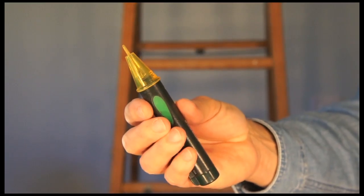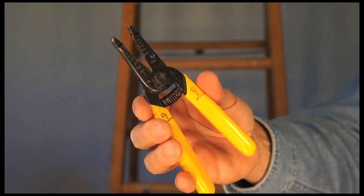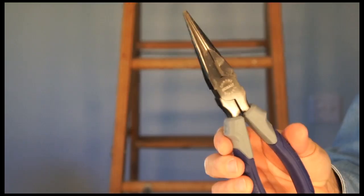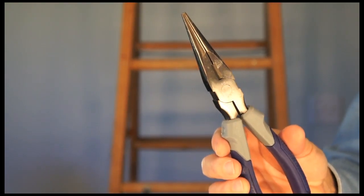So for this project, we need a circuit tester, wire strippers, a Phillips screwdriver, and needle nose pliers.